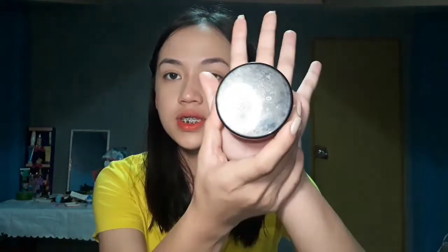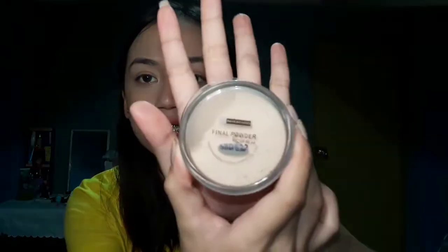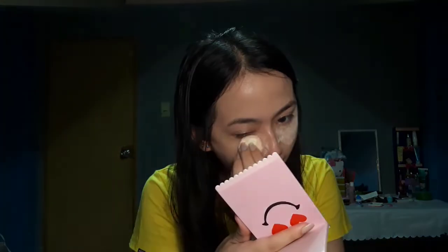So, the next one — i-set lang natin, kinonseal natin. And I'm gonna use this Nichido Final Powder in shade Creamy Glow. Ayan, so huyaan muna natin sya dyan. And then, next one.